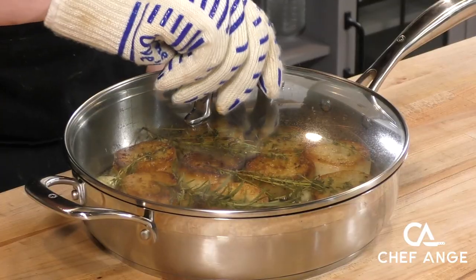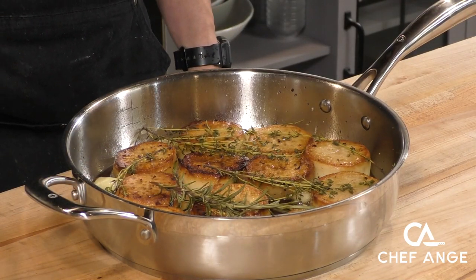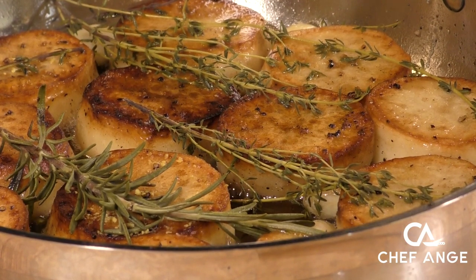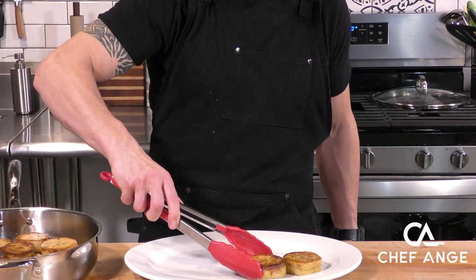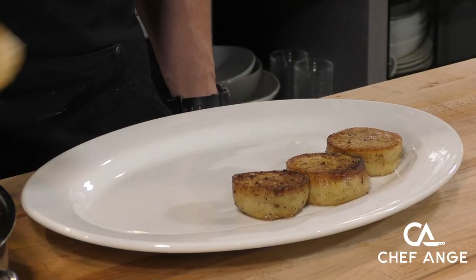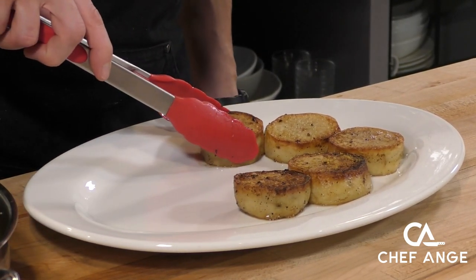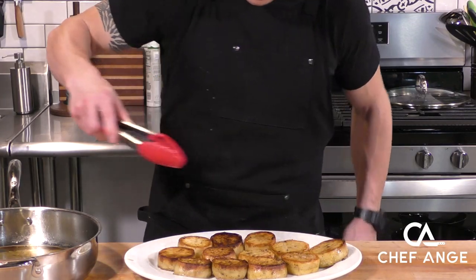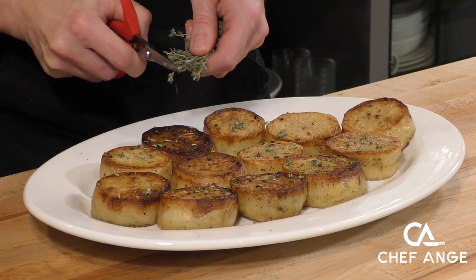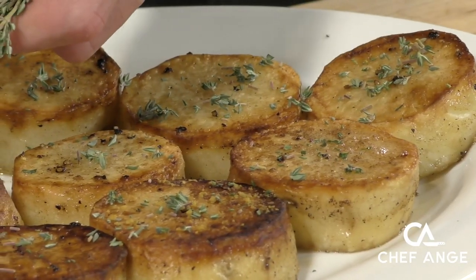After about 20-25 minutes, the potatoes should have absorbed some of that liquid, some of it evaporated, and those potatoes should be super duper tender. The herbs have wilted a little bit — we're going to take those off because they've already done their job and got their flavor in there. Now we're going to carefully transfer these over to a serving platter. Once they've been transferred, we're going to take a pair of kitchen shears and some fresh thyme and cut a little bit right off the ends, right on top of these potatoes.